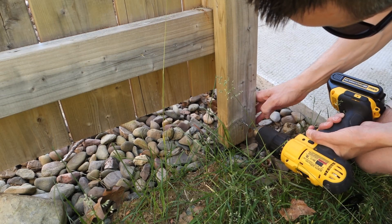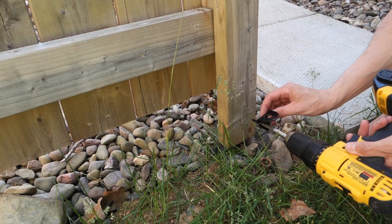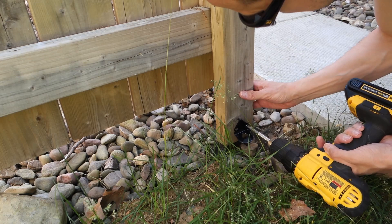I marked and pre-drilled the hole locations for the bottom bracket, taking my time to make sure the cane bolt lined up with the copper pipe in the ground.